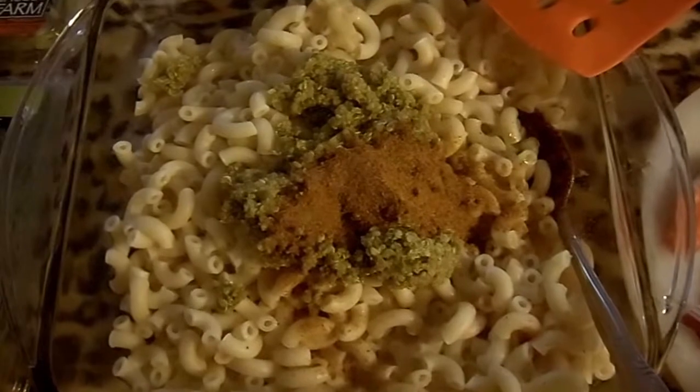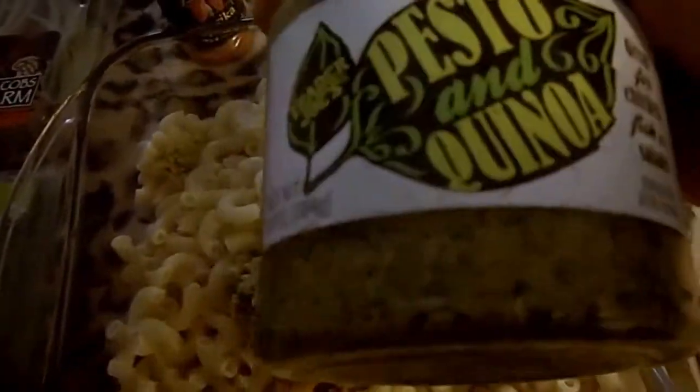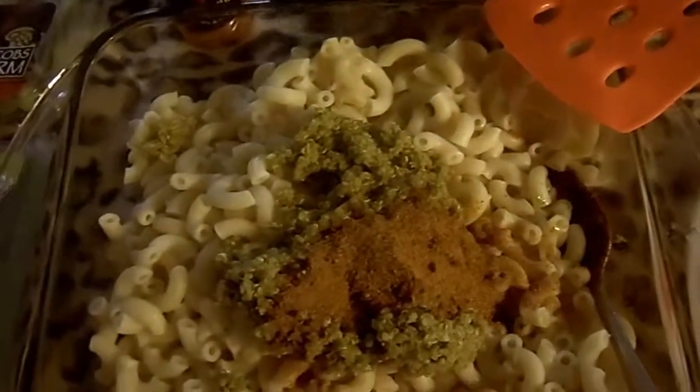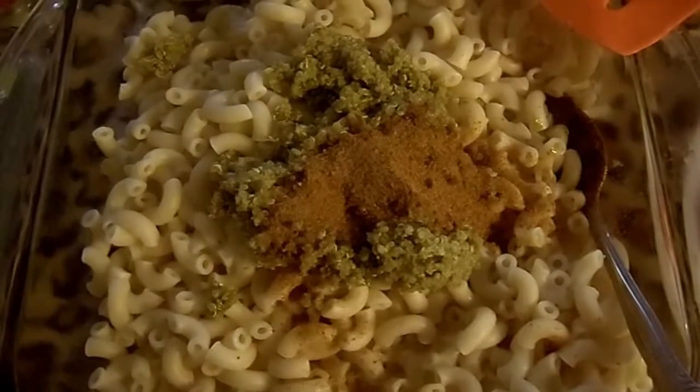I have added a third of a cup of pesto and quinoa. I have added one tablespoon of Old Bay seasoning.